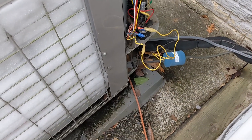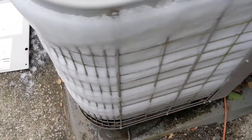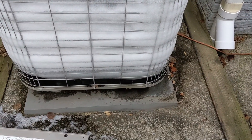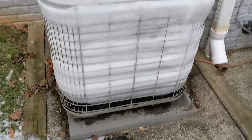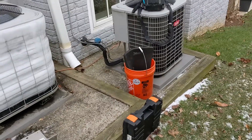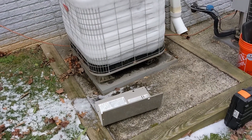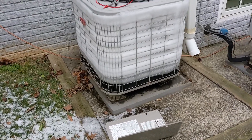Had 28 volts going to my defrost board, so for the time being I just went ahead and jumped it into cooling mode, pulled the fan wire to help thaw it out. Right now things are solid. I believe this is a heat pump for the top floor — they have a straight AC with the furnace, but this has two zones. It's probably going to be defrosting for a while because this ice is solid.